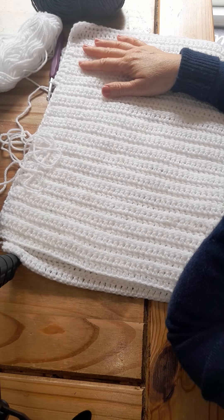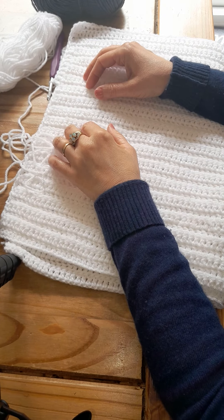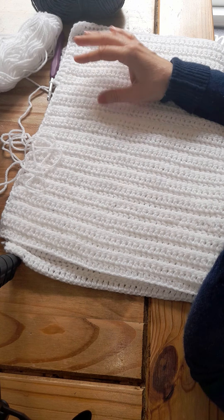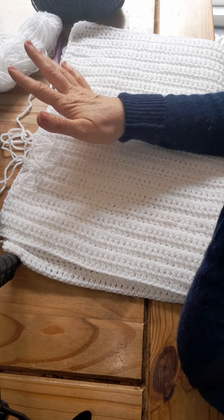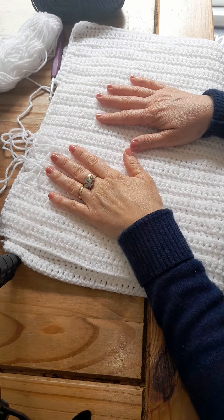All right, so this blanket I'm making here is very small right now because it's for a newborn and I've only used one stitch, which is the triple crochet. So it's very, very simple. If you can just practice the triple crochet once and it looks good on a small sample, then you can start making a blanket — practice makes perfect.